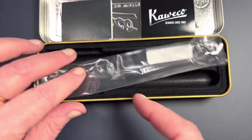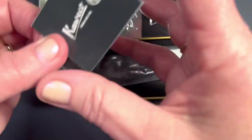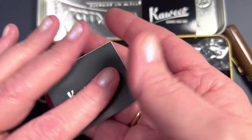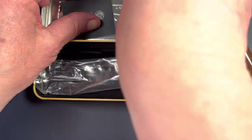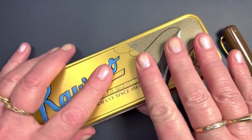The 20s Jazz. As you know, these little brochures tell the history of Kaweco. And then of course we have a sticker. It's quite different — the other stickers were like bright silver.